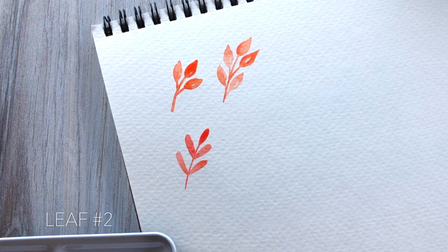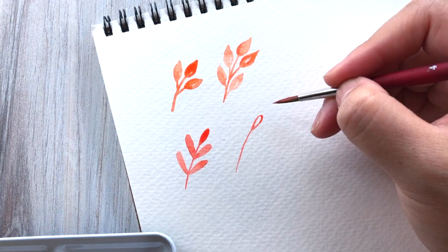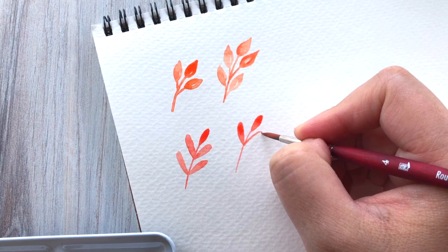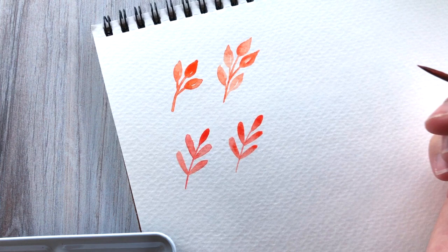Moving on to the second leaf — very similar to the first. What we're going to do is create a more rounded type leaf. Paint out the center stem like we did with the first leaf, and then draw these little shapes around it and fill it in completely. You can add your own variations — make the first leaf smaller and have them get larger as they go down, or have the center be the longest leaves and taper down to smaller at the end. Because we are painting inside a shape, you need to be able to move these leaves around to fill in the space.